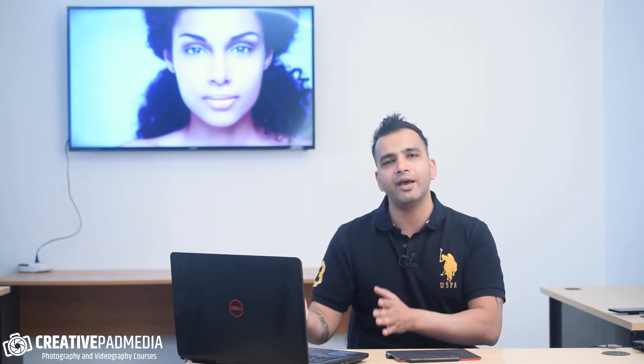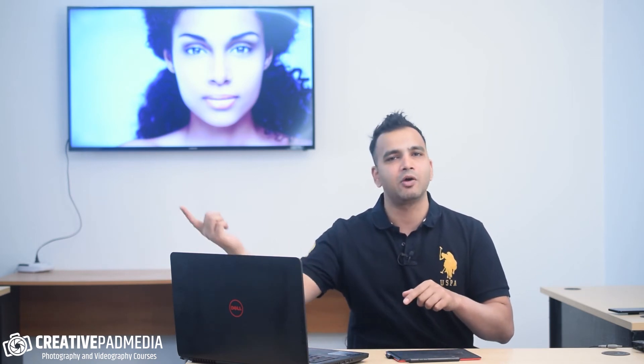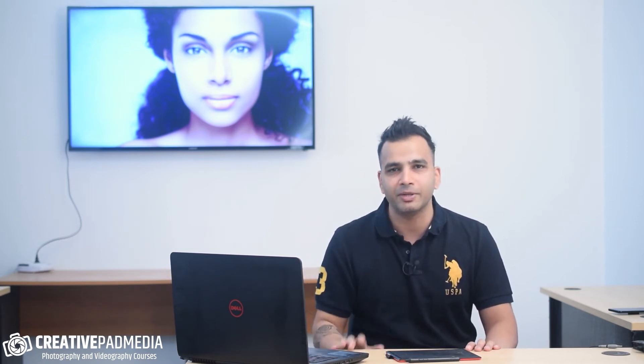So those are the two points I wanted to quickly cover. Now we're going to go inside Photoshop and I'll show you how layer masking actually works. If you already know that, just skip this and go on to the next video. From the next video onwards it's all going to be action, because we're going to start retouching our first photo by color correcting it — that's going to be the first step. I'll see you there.